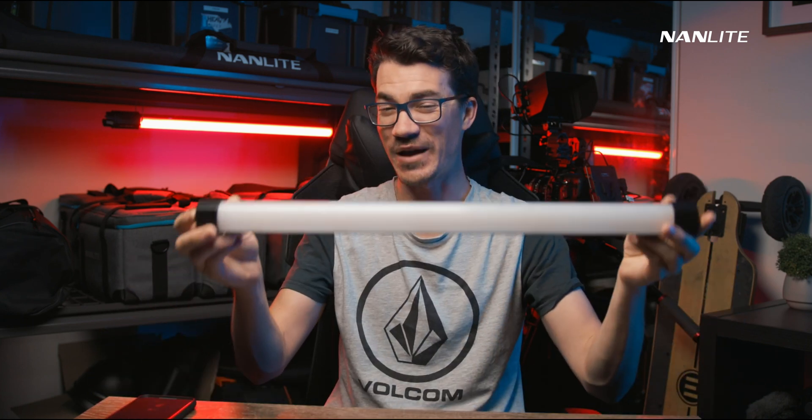Hey, how's it going guys? My name is Andrew Murphy from Down Under in Gold Coast, Australia. So hopefully if you've got the Nanlink app, you potentially have the new Pavotube.